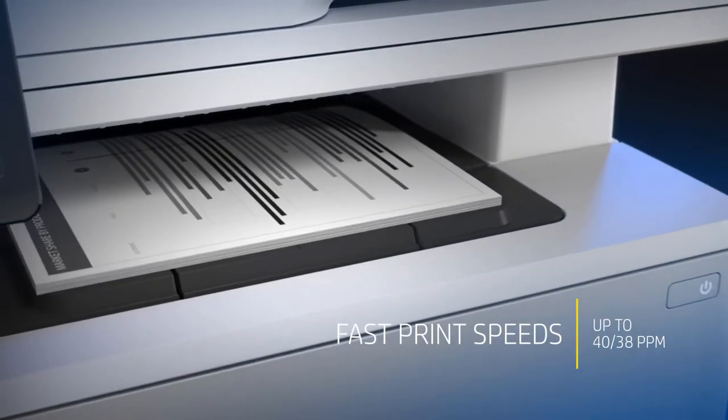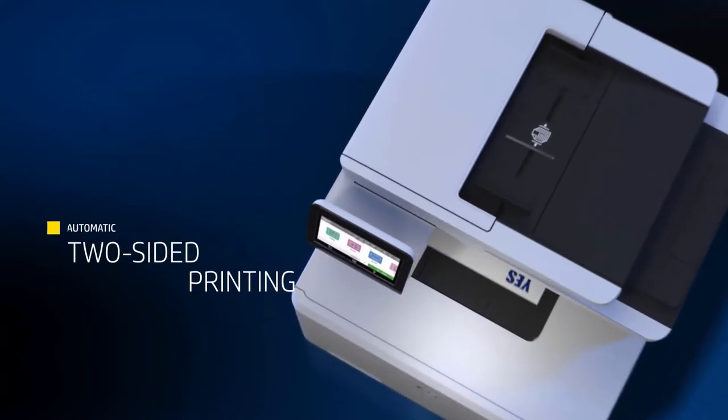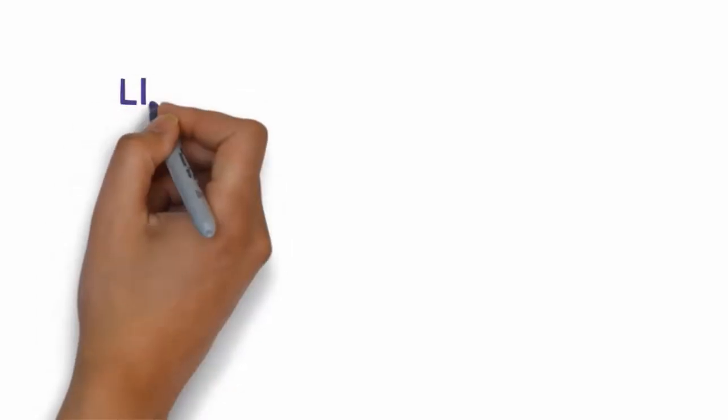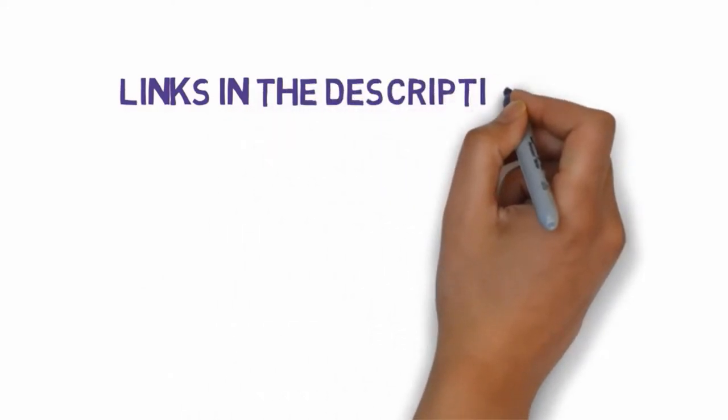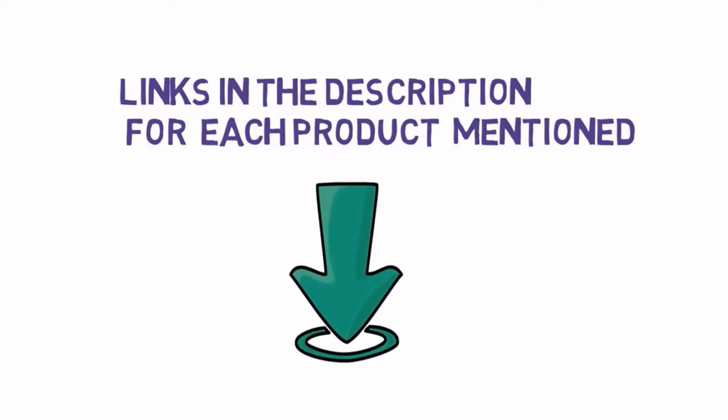Are you looking for the best printer for Linux? Before we get started with our video, we have included links in the description, so make sure you check those out to see which one is in your budget range.